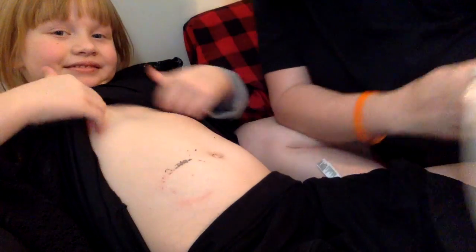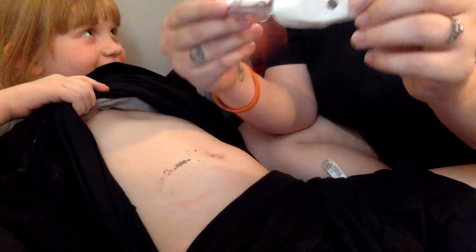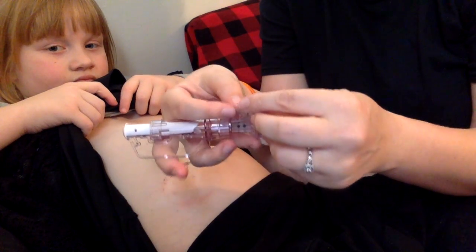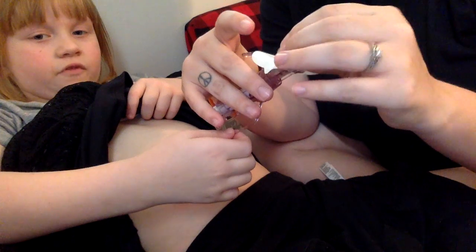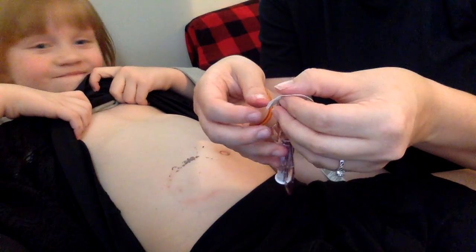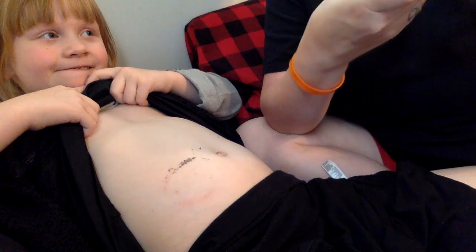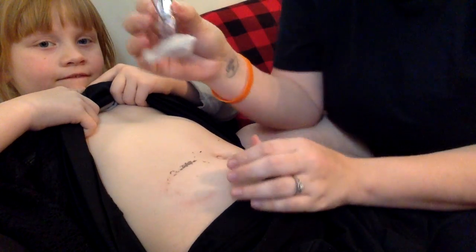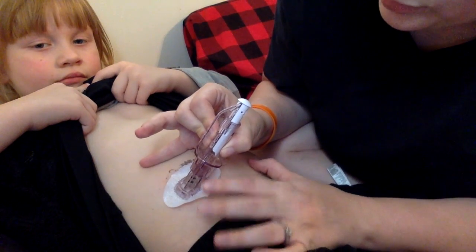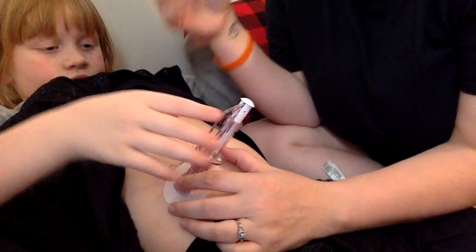Okay, so this is the Dexcom sensor and her plunger. What you're gonna do first is take off the paper backing for the sticky — very carefully, because you don't want to get it bunched up or stuck to itself. It's kind of like tape when you're wrapping presents — you don't want it to stick to itself otherwise you have to cut a new piece, and this is not that simple. We look for the part that's not sticky right here and put it down ever so gently, just like this.